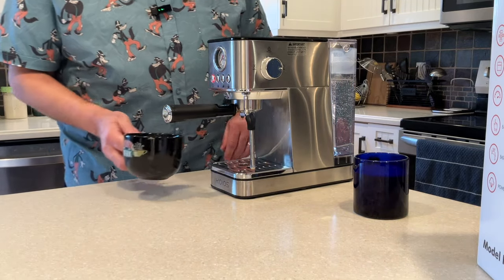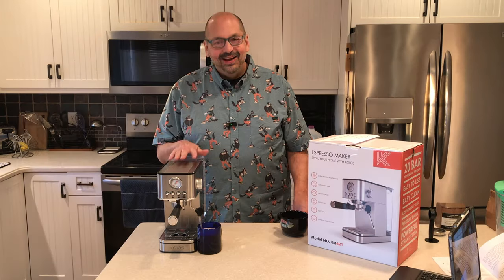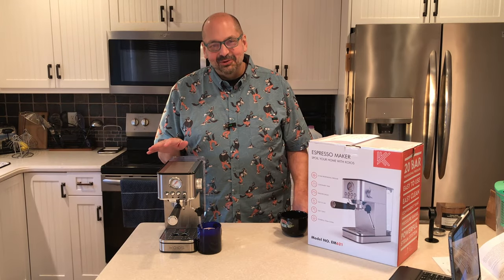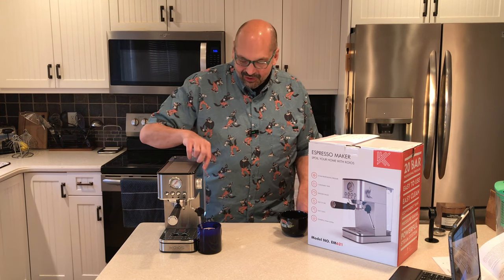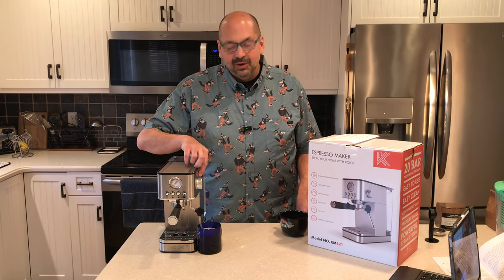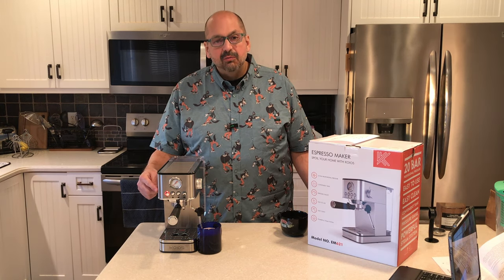It has a nice crema on the top — maybe you can see that. I accidentally unplugged the EM621, so I plugged it back in. We're going to make sure the function dial is back on coffee mode and hit the power button, let it warm up again. The power button is glowing red — we're ready for steam.